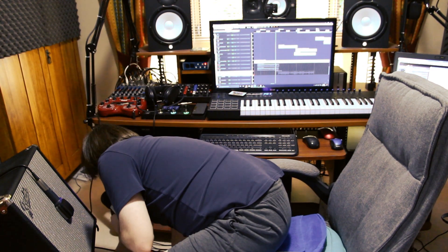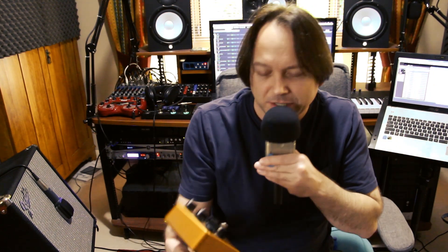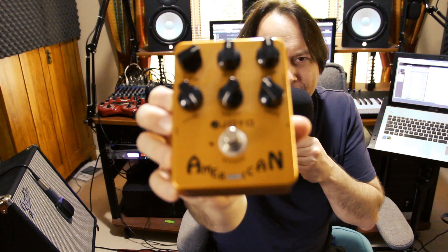The next thing I'm going to try is the Joyo American Sound. It's a basic Fender American, blackface kind of emulator — analog — and it probably gives me a bright kind of bass sound I'm after.